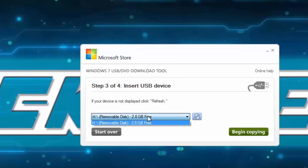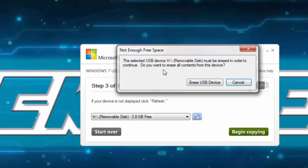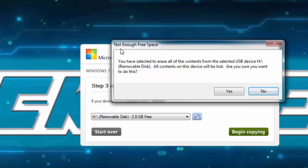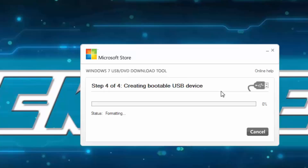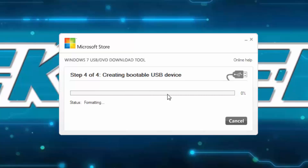So I'll select this one — there's nothing important on it, it's just an old boot USB I created some time ago. I'll click Begin Copying. It will ask me since I already have something on it: 'Do you want to erase all content on this device?' It says there's nothing important, so I'll click Yes. It double-checks that you're sure all content on this device will be lost. I confirm yes, and this takes some time — it will format the USB and create a bootable USB. I'll skip ahead as this process takes a while.